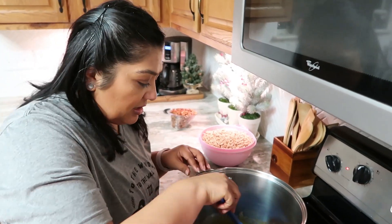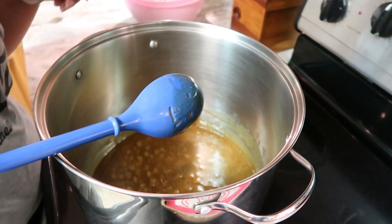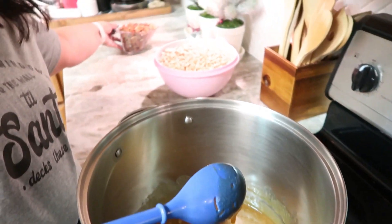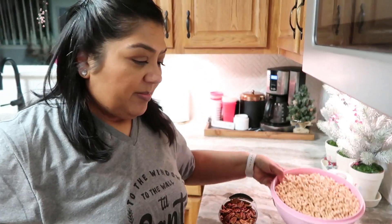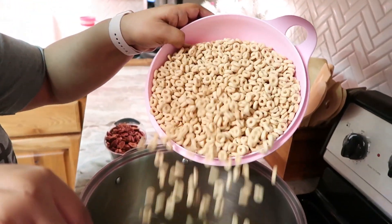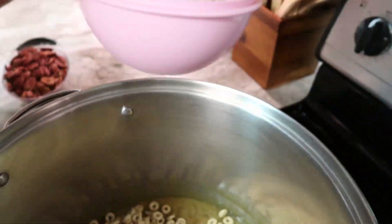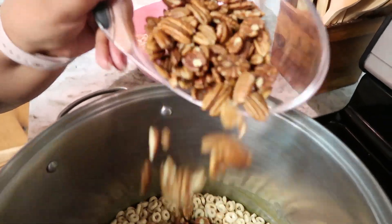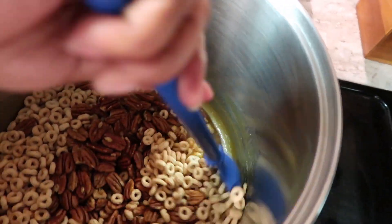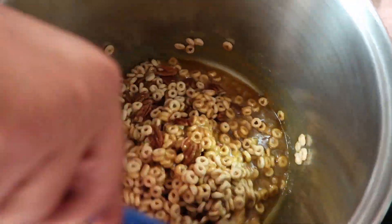Once all the sugar is dissolved you can turn the heat off and add your cereal and your pecans. You can also add almonds in if you want — my family doesn't like it so I don't add it. I add this in very slowly just to make sure that everything is coated really well.